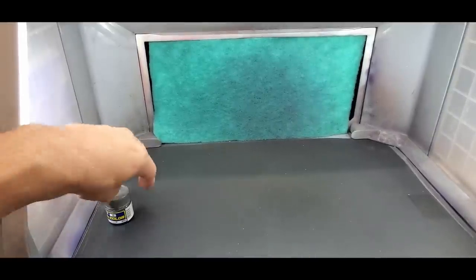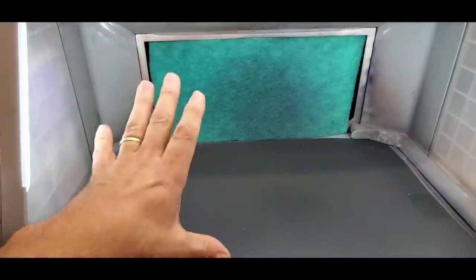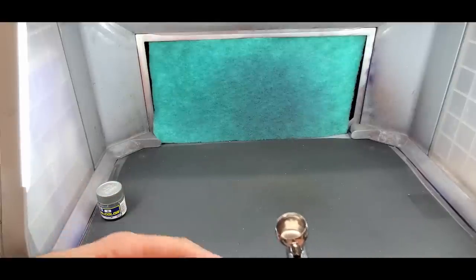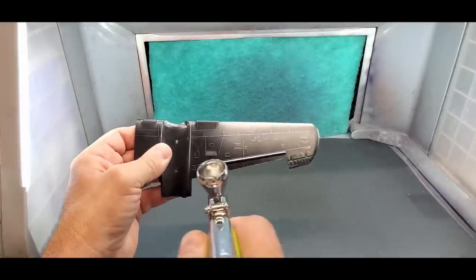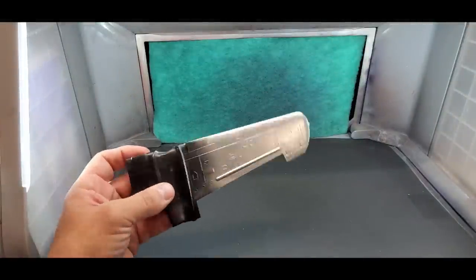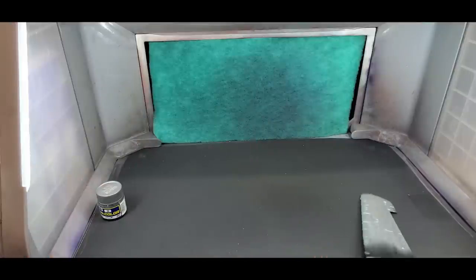First up is Mr. Color number 8 Silver. You'll notice this airbrush pushes a lot of air and with it a lot of paint. That's why I like it for larger projects — watch the amount of paint it pushes out. I could have an entire 1/48-scale bomber painted in about five minutes. Let's try it over a spoon.